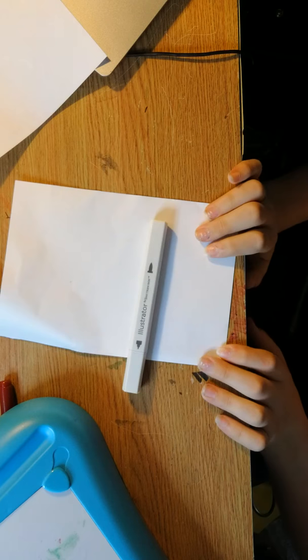Hello guys and welcome back to another video. In this video I'm going to be attempting — and attempting is the keyword — to do a Bob Ross tutorial, the king of painting, with alcohol markers. Well, this is gonna be fun. Let's just get started, there's no time like the present.